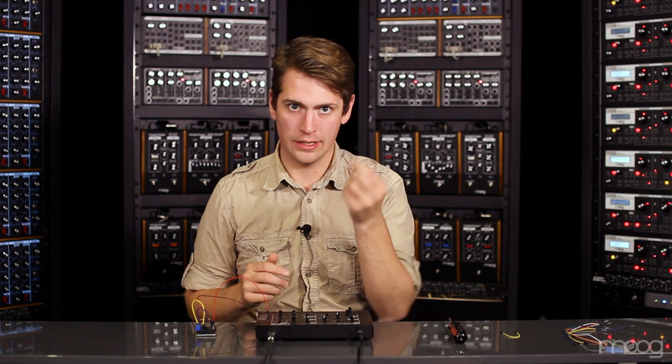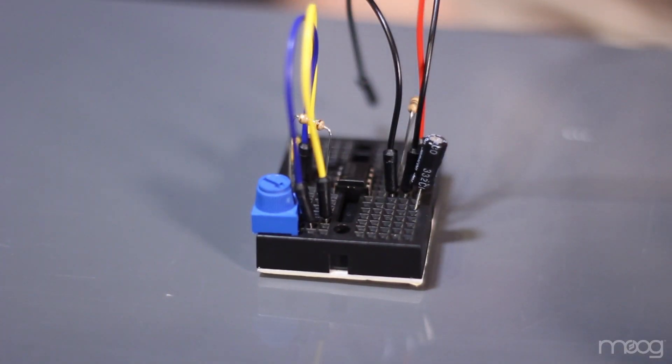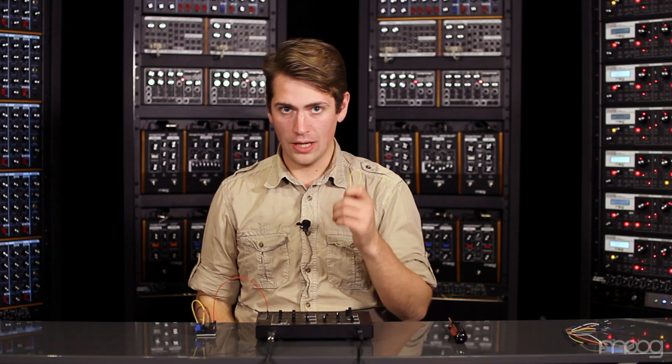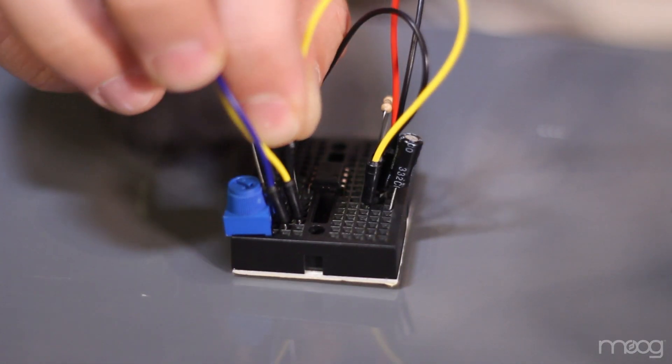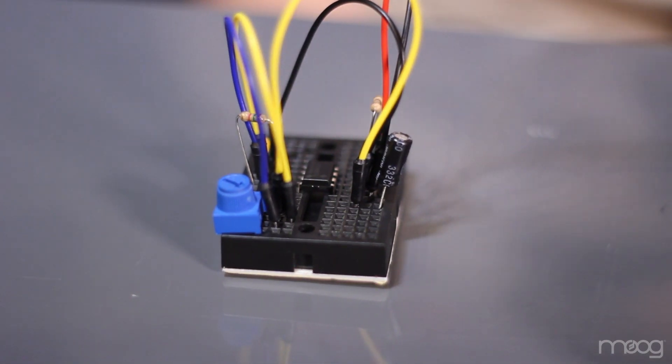We'll need to connect ground between our two capacitors. Take another small jumper and run from pin 1 of the 555 to the other pin of your ceramic capacitor that's not connected to the 555. Our last small jumper needs to go from the positive end of our 10 microfarad capacitor into the jumper cable connected to pin 6 on the 555 at the 10K potentiometer.